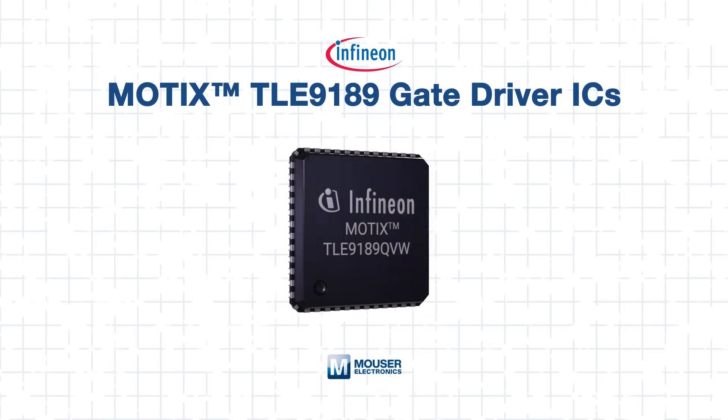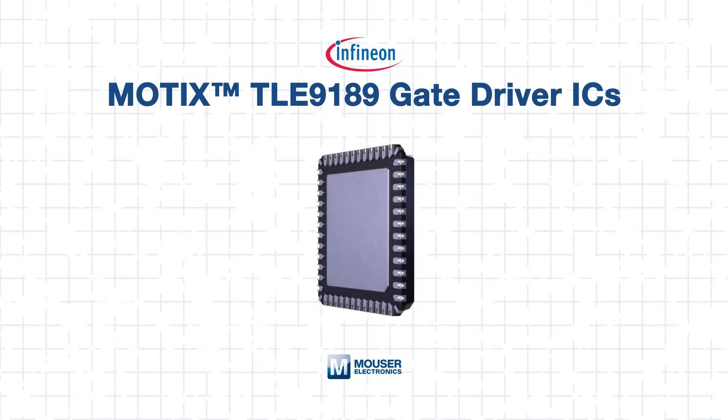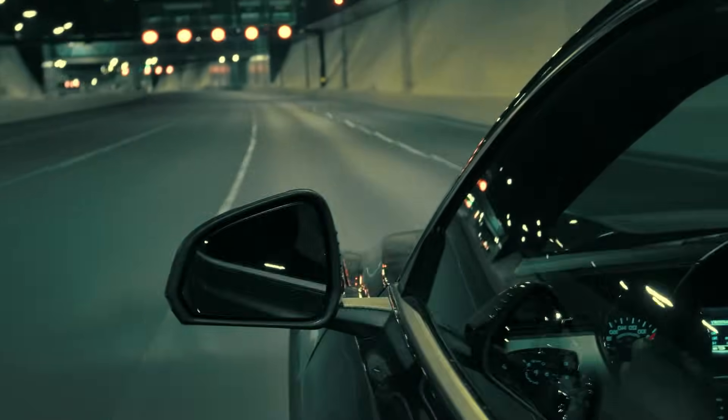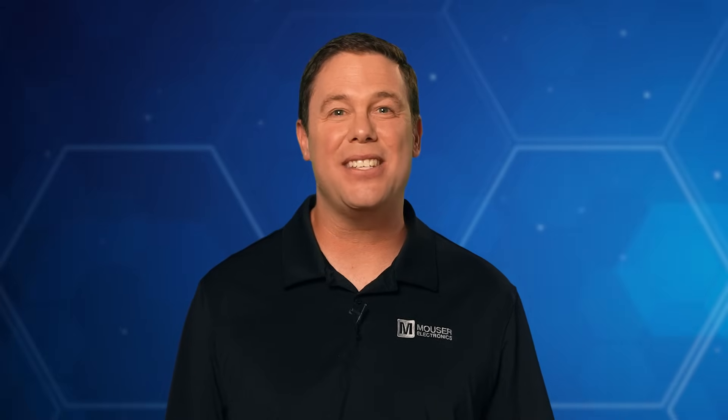The Infineon MoTeX TLE9189 is engineered for safety-critical, high-current 12-volt motor control applications. With support for large gate charge MOSFETs, a wide voltage supply range, and full duty cycle PWM control, it gives engineers the flexibility and reliability needed to build next-gen steering, braking, and drive systems. To learn more or to purchase the Infineon TLE9189, please visit Mouser.com or click the link below. Be sure to check out our other tech guides, because smart minds never stop learning.